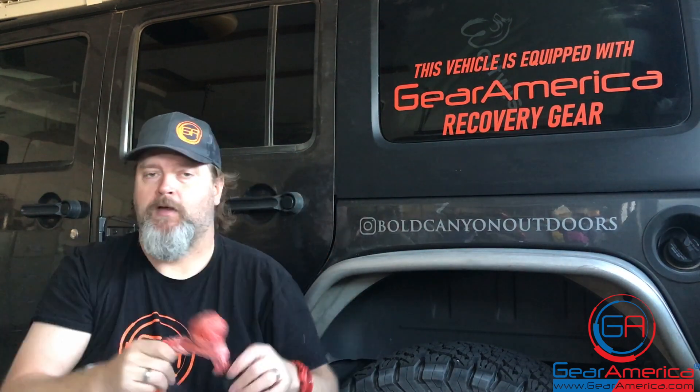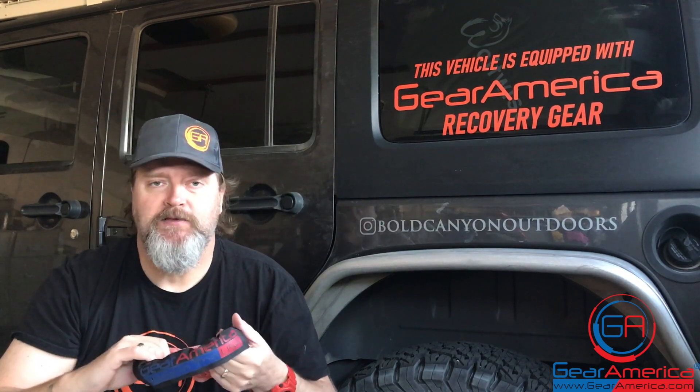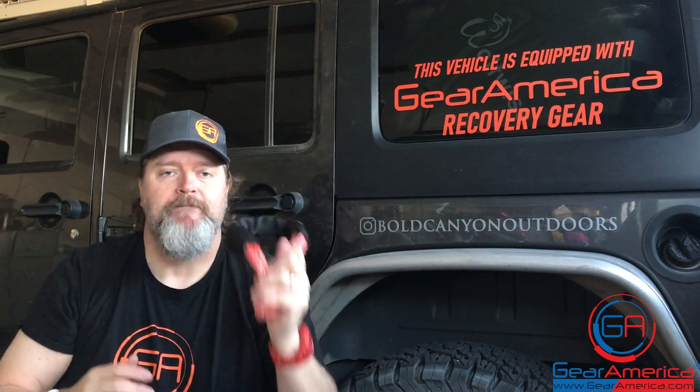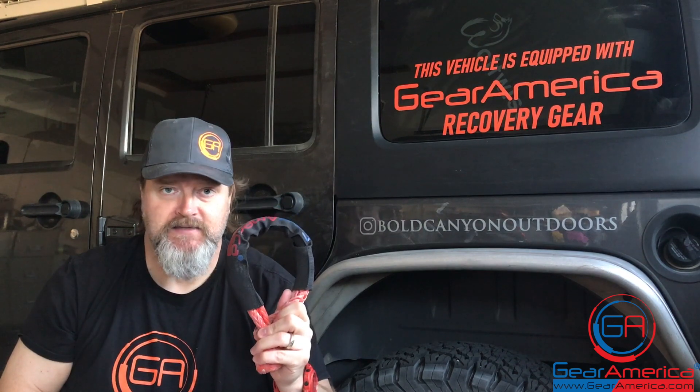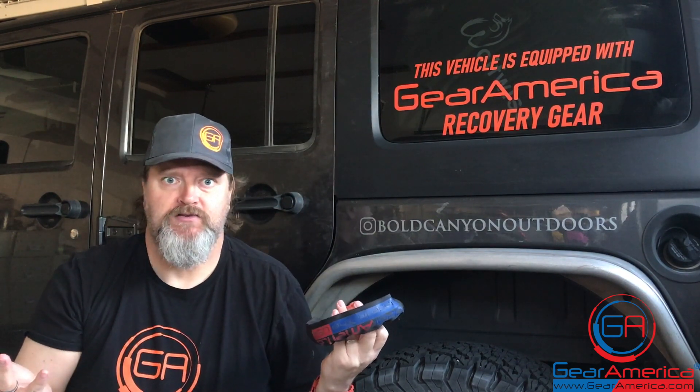Soft shackles — we love them. 45,000-pound braking strength. The synthetic rope companies test these the same way, putting them in a big machine and tearing them apart. But if you use this the correct way — closed loop system, locking in the knot — not incorrectly — if you're using it correctly, you're going to have 45,000 pounds of capacity.